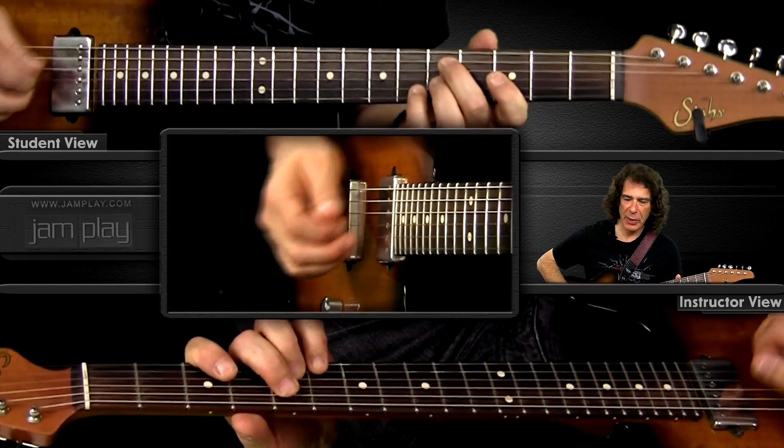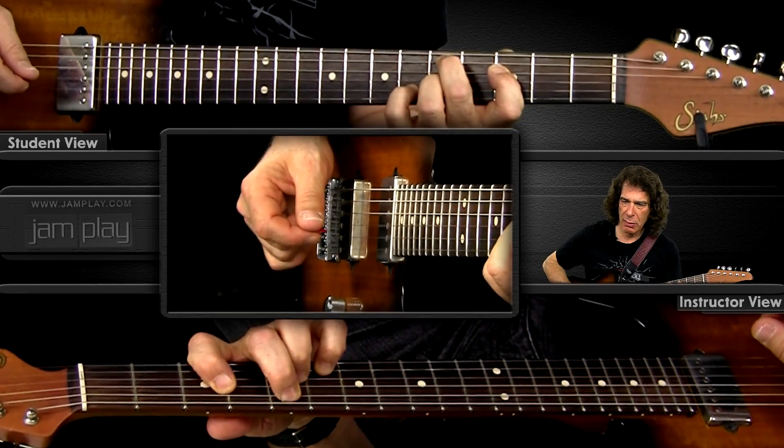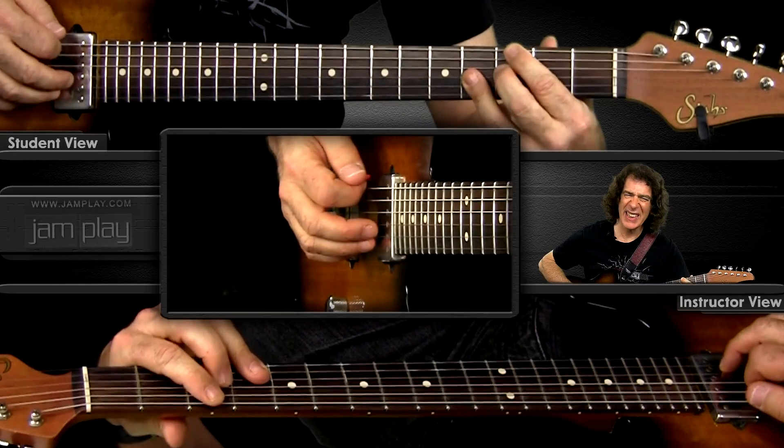Our first technique for doing this is actually kind of simple. You guys know the major and minor scale. The first little trick is that when the 5 chord comes on and you want to alter it, you play the 1 chord minor scale. So this would mean you're in the key of C — over the G7 chord, you play C minor.